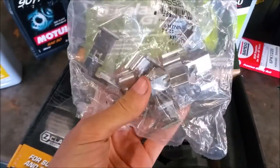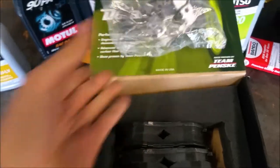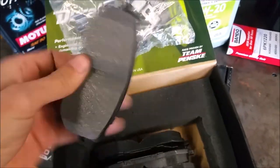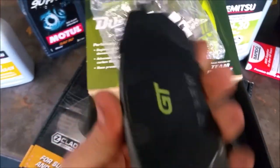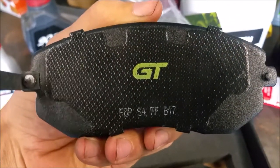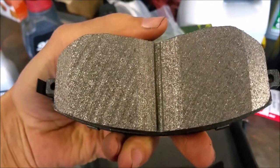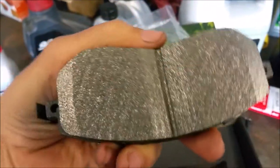It comes with a set of sliding clips, which is pretty nice. These are the pads — they have a nice noise-reducing shim on the back, and on the front surface of the pad it looks like carbon ceramic material.